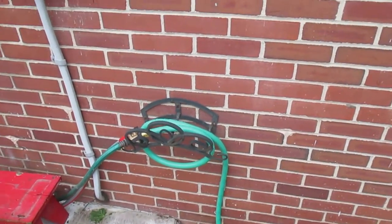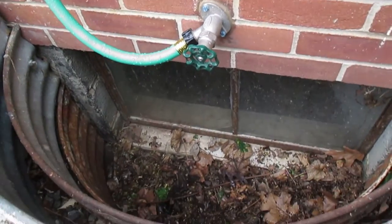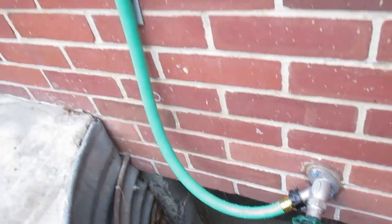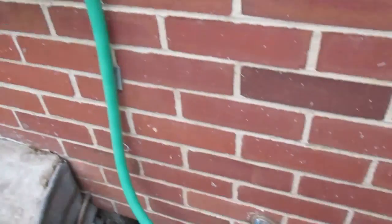Hi, this is Tom Grosh from Grosh's Lawn Service. What we did here today: we have a spigot way down at the window well, and so our customer doesn't have to lay down there to turn the spigot on, we went and got a little six-foot piece of hose and brought it up.